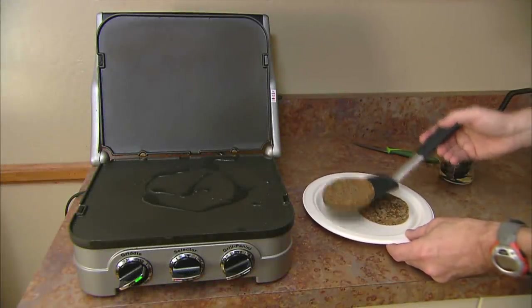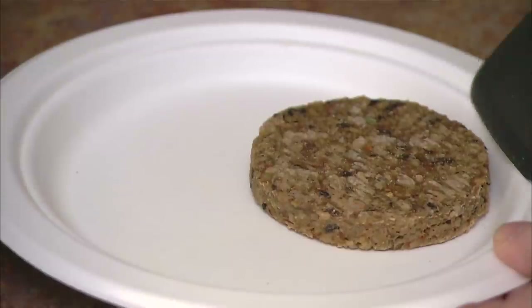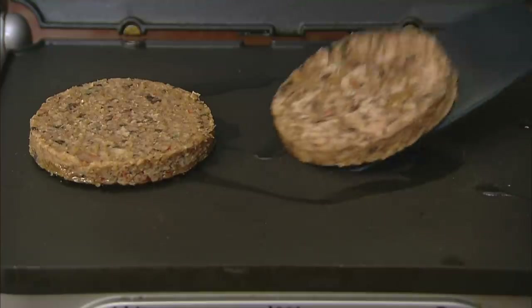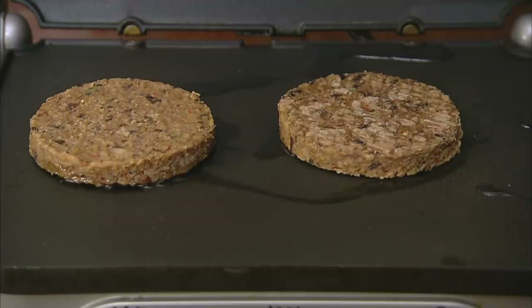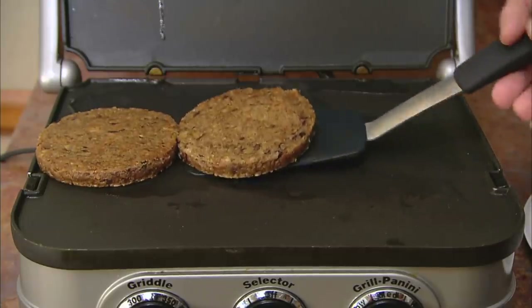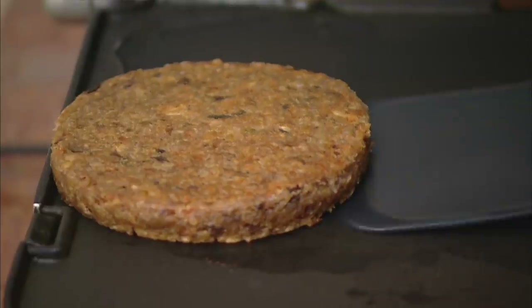Sizzling away on the grill, veggie burgers can look just like their beefy cousins. But these are actually stuffed full of grains, nuts and vegetables, perfect for the veggies and vegans amongst us, and anyone else who wants a nibble. This particular burger is a non-soy version, but if you're a vegetarian or you just want to reduce the amount of meat you eat, there are many other kinds of veggie burgers available.